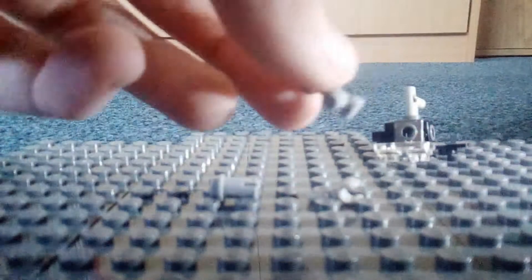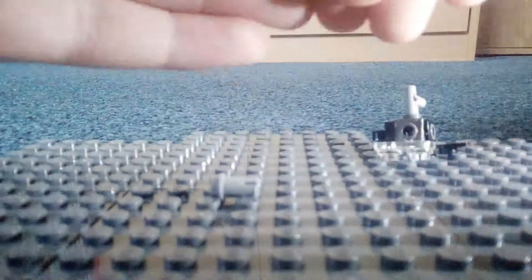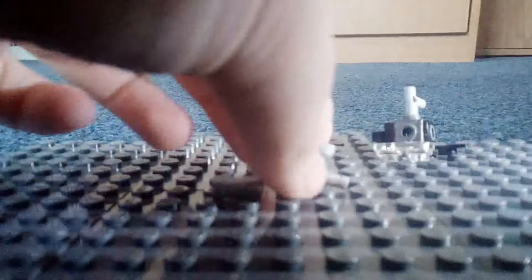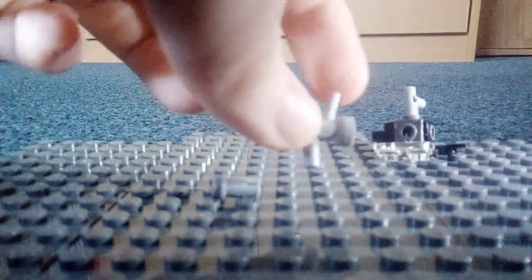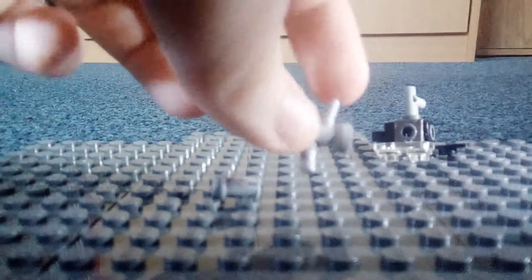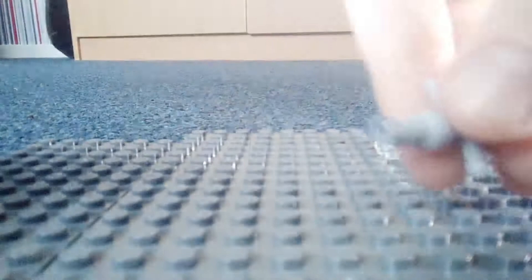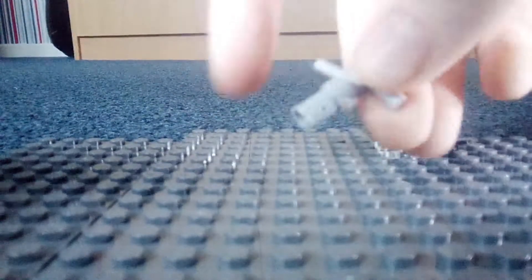Now grab this piece and plug on an arm. When you add on the arm, position it so that the hand — the little stalk — is facing forward. Now you just add this piece. If you add any animation for it to fire, you might have to swap your orientation.